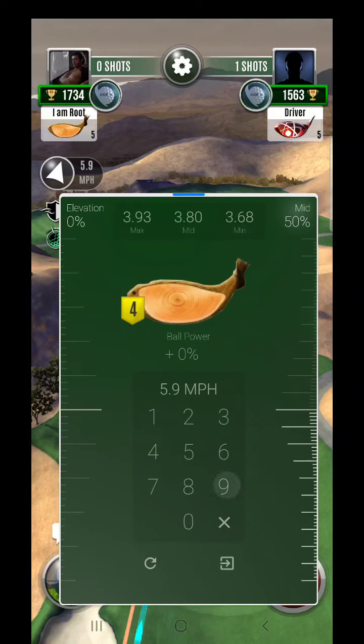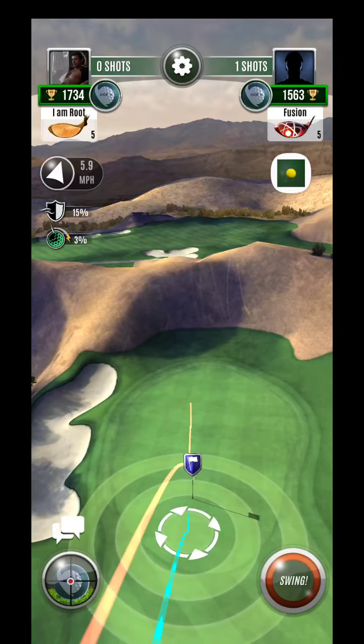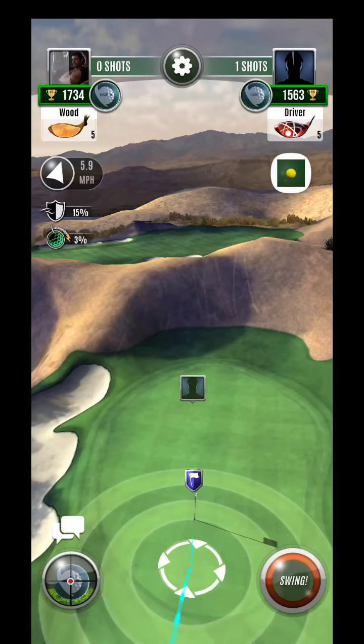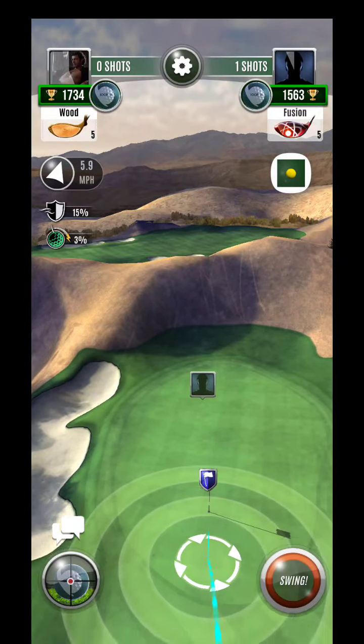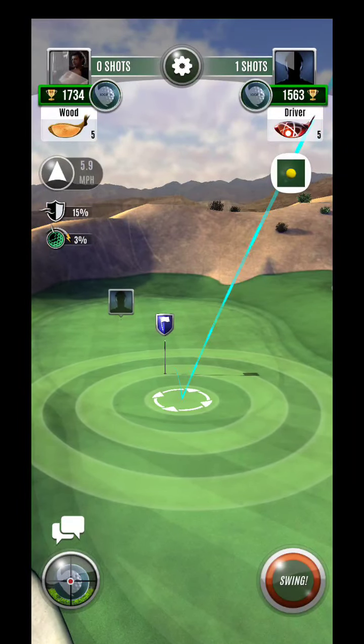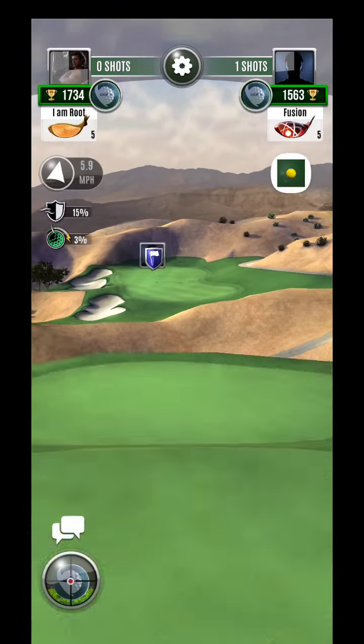I haven't upgraded this club yet, so I'll go maybe just a little bit more. If it says 3.9, I might just go 3.9 because I'm not going to be quite at max. But I do need to make sure that I update that club — it's somewhere right around there.